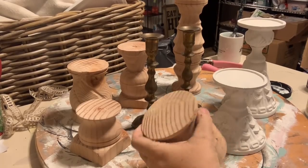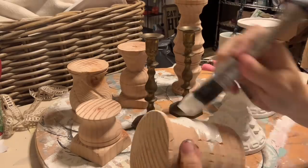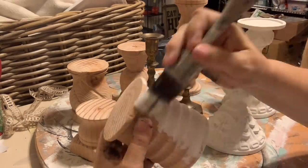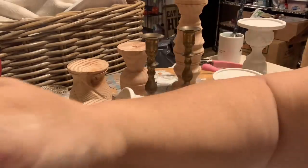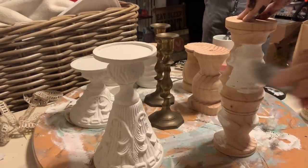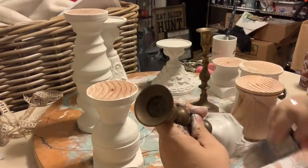Next up, I have a variety of candlesticks. Some were thrifted, and these wooden ones here, my husband actually turned for me. He's still learning wood turning, so these are really sample pieces. Most of them have some defect to them that wouldn't make them ideal candidates for full candlesticks, but they are great as an ancillary to another project.